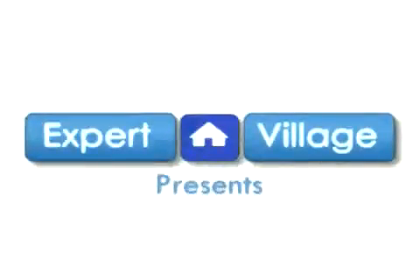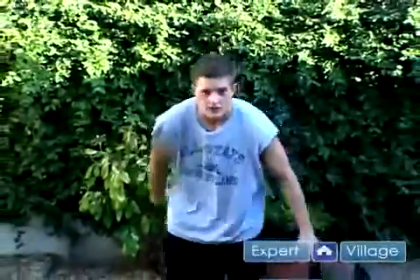Now I'm going to teach you a move called the bone. And this move — I've got to make it a joke — but this move works. You start off right here in your stance.